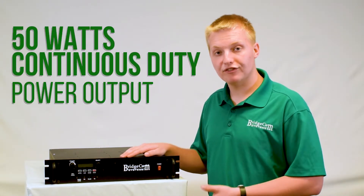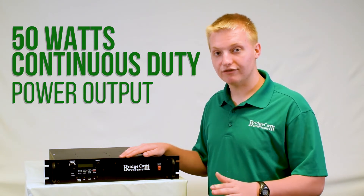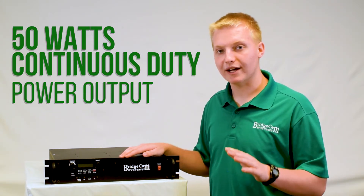This repeater is capable of 50 watts continuous duty power output, and that's real 50 watts continuous duty. It will not fall down — you can run it all day at 50 watts, no problem at all.